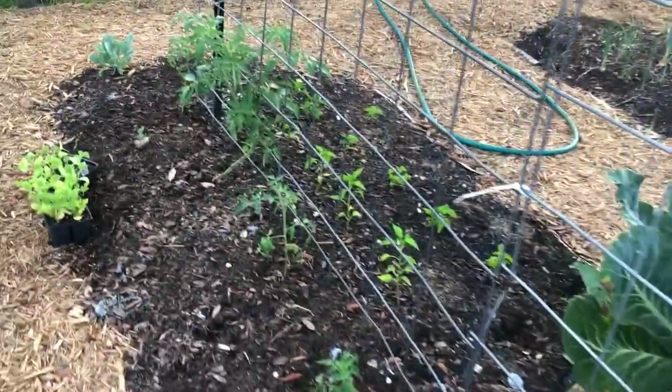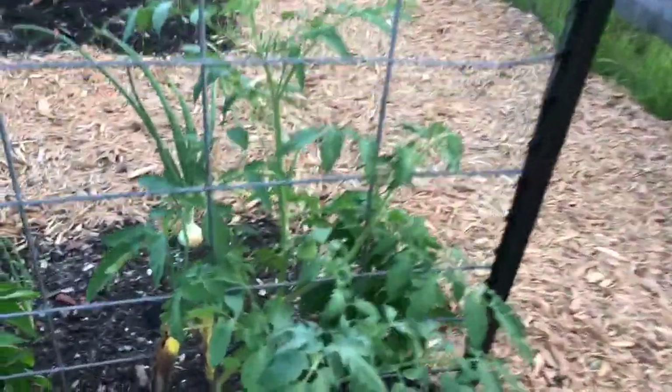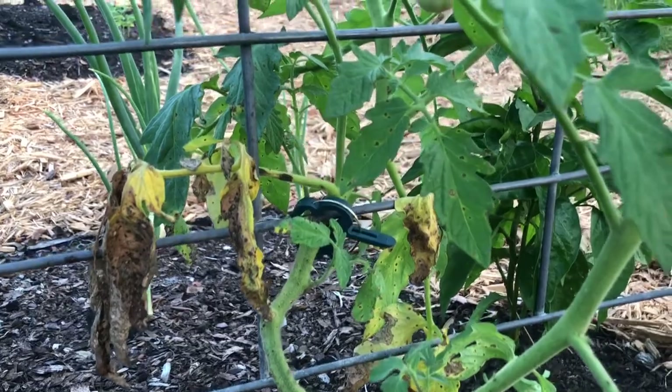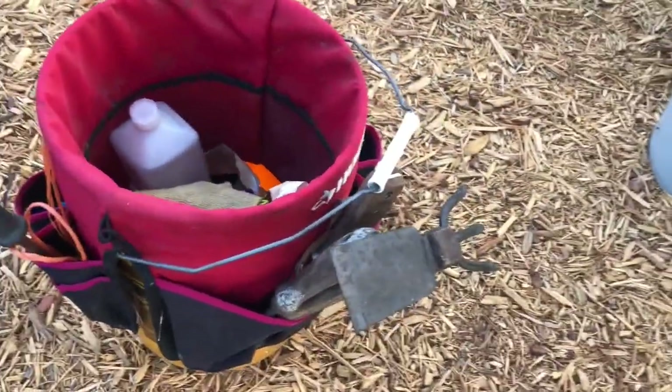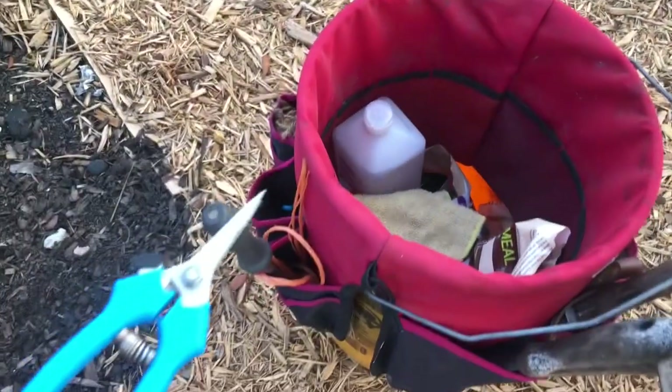We'll just kind of go plant by plant, and as I see what needs to be done, I'll show that. Here's a good example of some blight that needs to be clipped off and cleaned up. I've got my handy-dandy little bucket here, and I'm really just going to need to use a good pair of clippers.